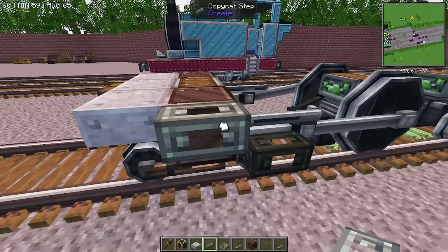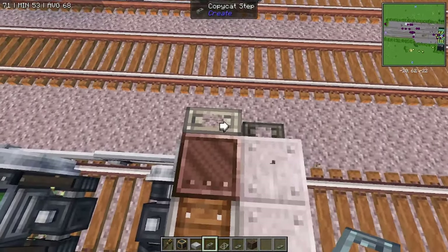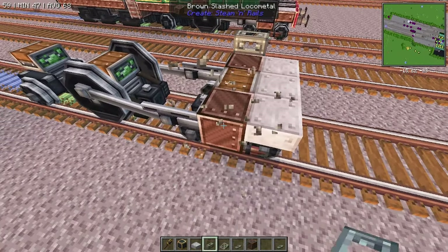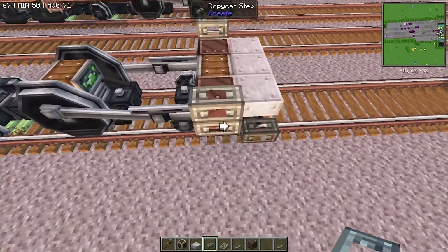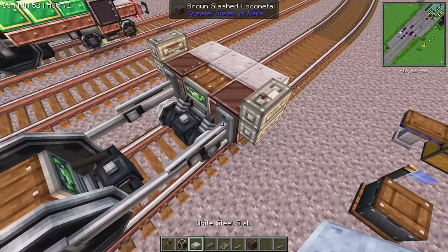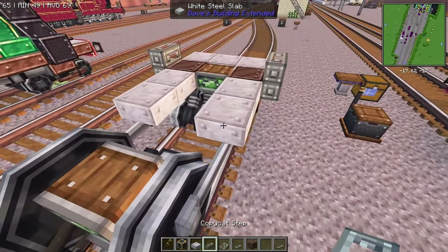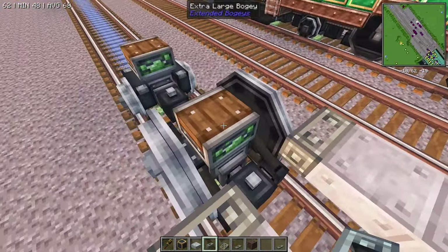We're going to place one piston — or one copycat step — on the bottom on that side there, and then one right on top of it. We're going to repeat that on the other side. Like so. Perfect. Next thing we're going to do is we're going to run a slab out twice, and place a copycat step on top of it like that.